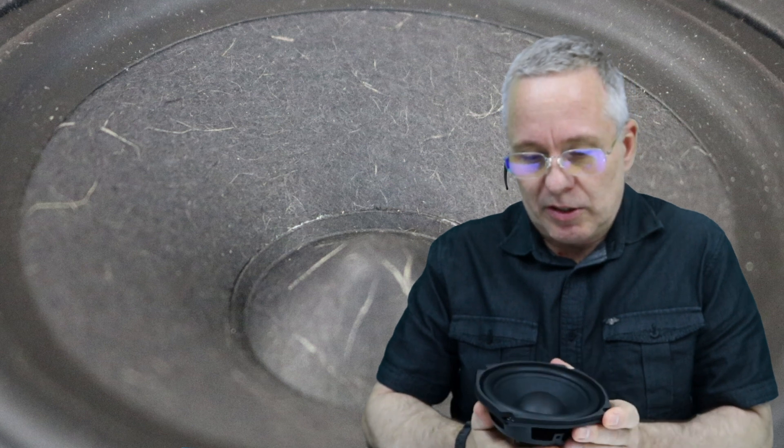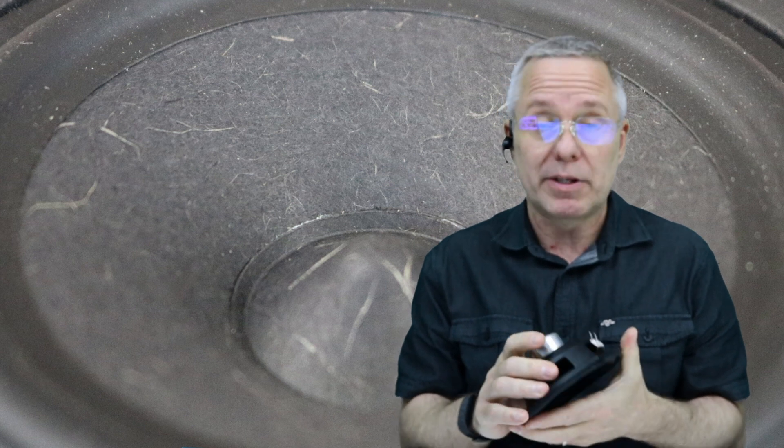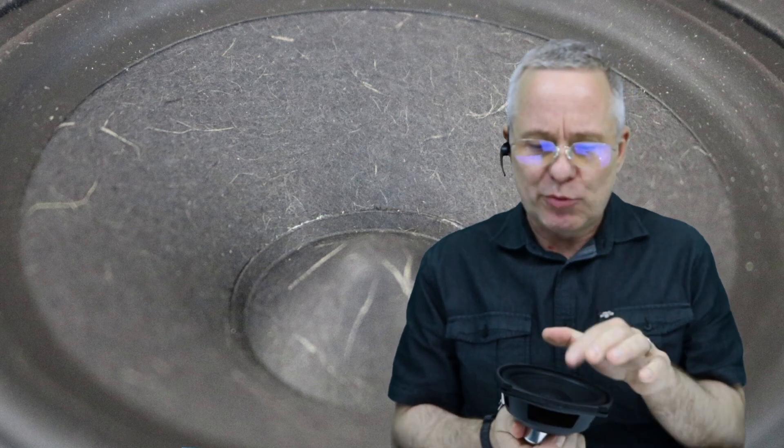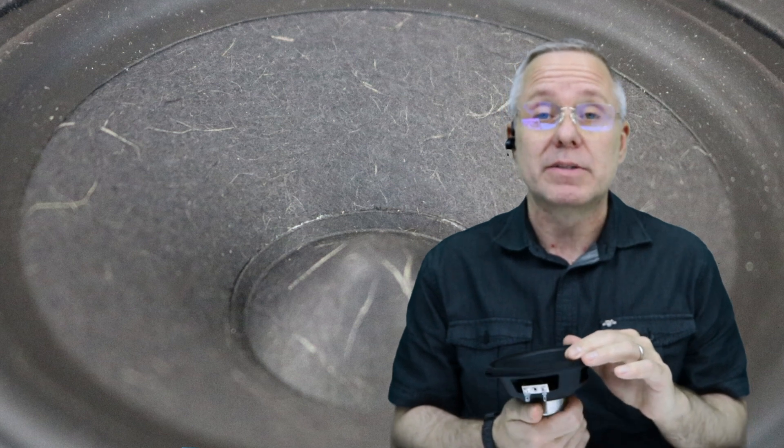For some speakers, of course, it could be easier to just replace the driver. But the cabinet — if you've seen some of the other videos — plays a very essential role to overall performance together with the driver. There are a lot of differences between speaker drivers even if they look relatively alike. So a safe way, if we're only talking about the edge having dissolved, is to replace it rather than replacing the driver.